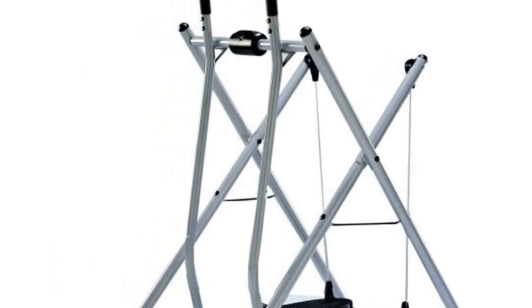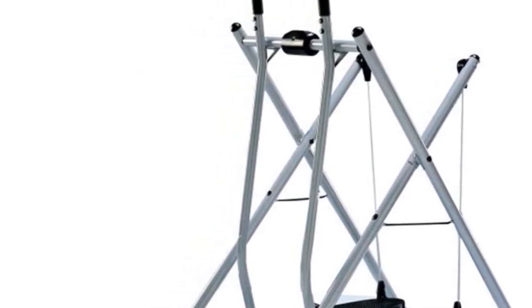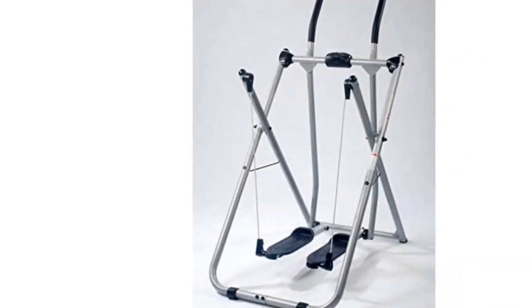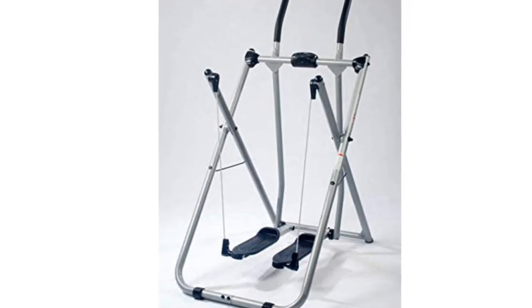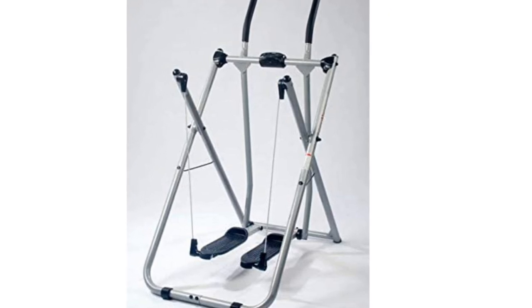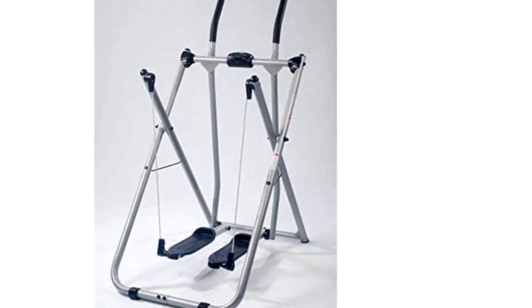The more heavy-duty, slightly more expensive model with a maximum weight capacity of 300 pounds is the Gazelle Freestyle. This walker also folds up for storage. The Gazelle Edge is ranked 1st on Best Seekers, 2nd on 10 Best Ranked, and 4th on Top Fitness Review. Among almost 100 Target customers it averaged 4.5 out of 5 stars, and 56% of more than 1,700 Amazon reviewers awarded it 5 stars.